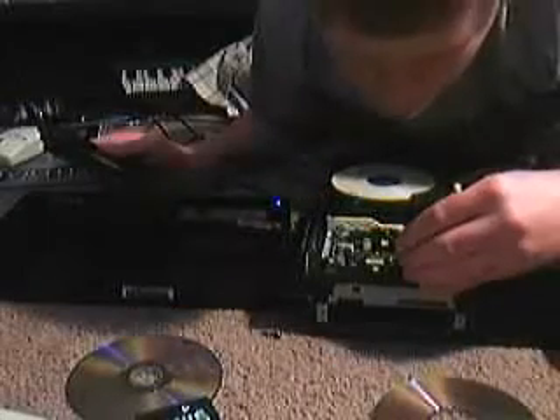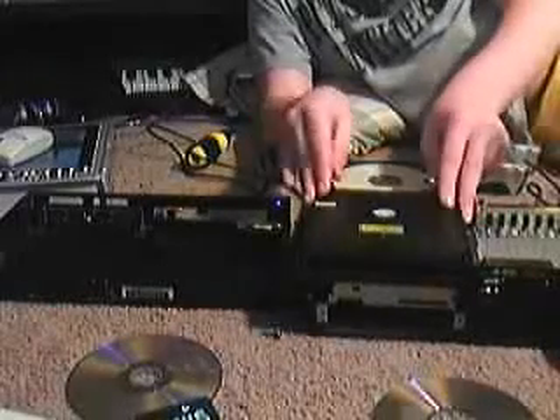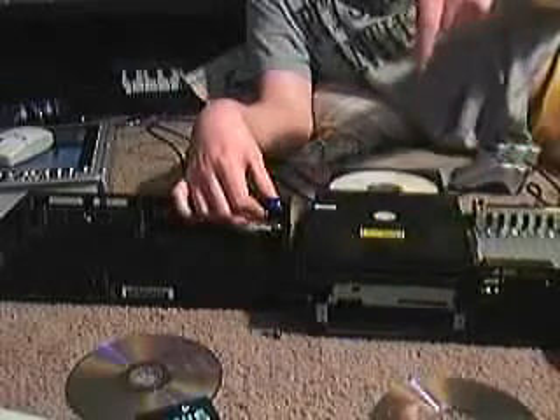This thing keeps sticking to it. I'm gonna move it up one notch, let's see what happens. I suggest none of you do this at home, because it could be PS2-threatening, and you're not a trained professional like me — not that I get paid. This is what makes a trained professional a trained professional.